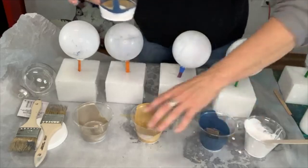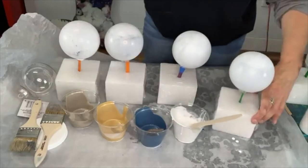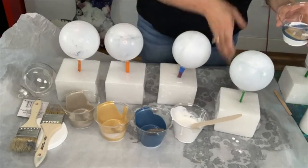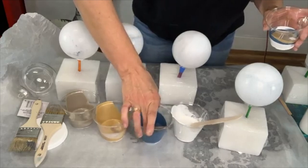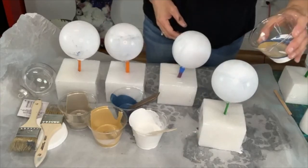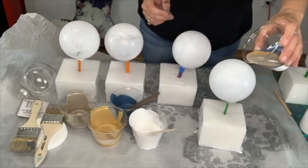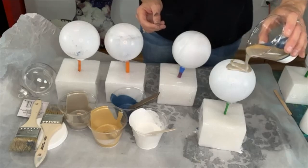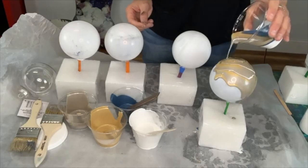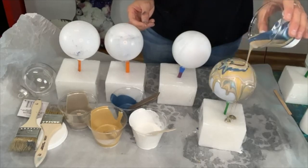I can go back and put a tad bit more white if I want. These colors are all going to blend together as I pour them. So now in a circular motion I'm going to dump this right on top of the ornament and start swirling across the top, letting it run down the bulb. I want to make sure I get full coverage — you can see those colors coming together. I'm pouring slowly, just letting it kind of frost the bulb.